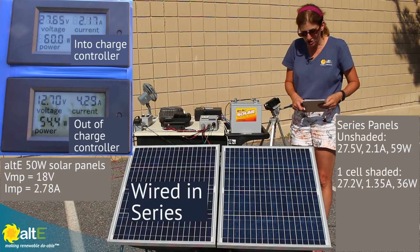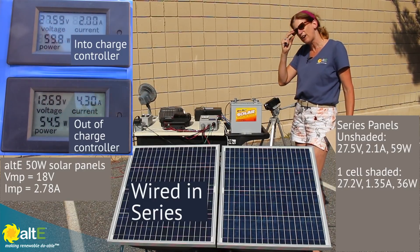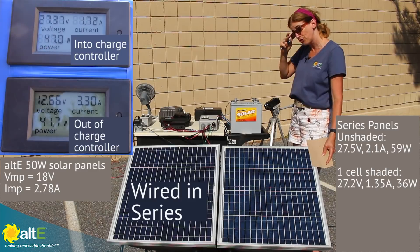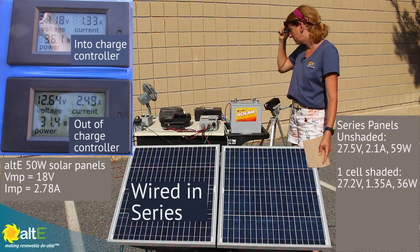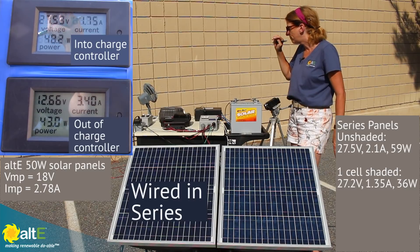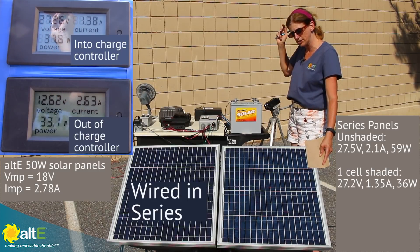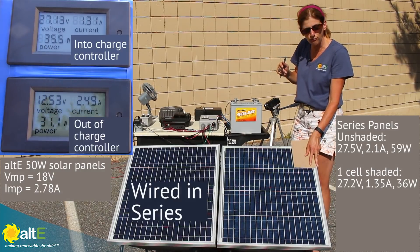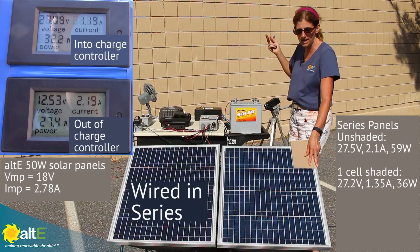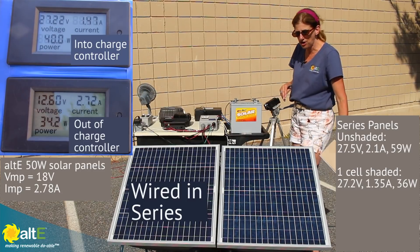If I start shading one string — we've got about 55 watts going into the charge controller — shading one cell drops us down to about 36 watts. So shading one cell has brought us all the way down from over 59 watts down to 36 watts. Shading multiple cells really didn't do that much additional difference — we're at about 32 watts. So wired in series, the difference between shading one cell and multiple cells is not all that different.